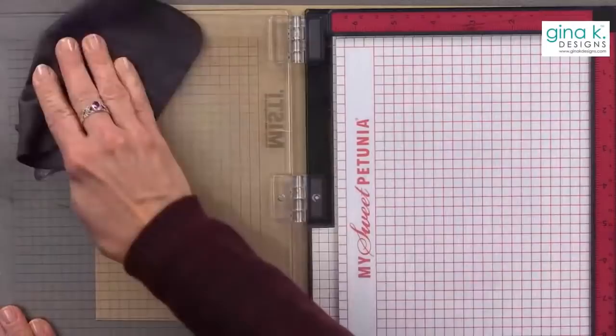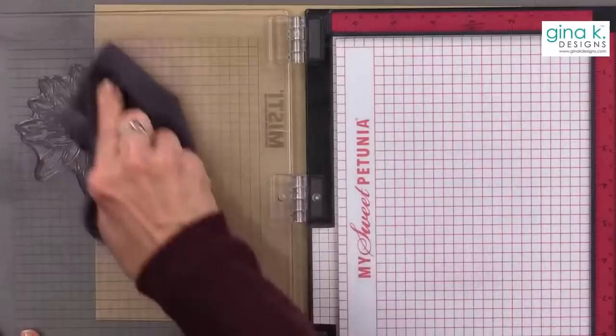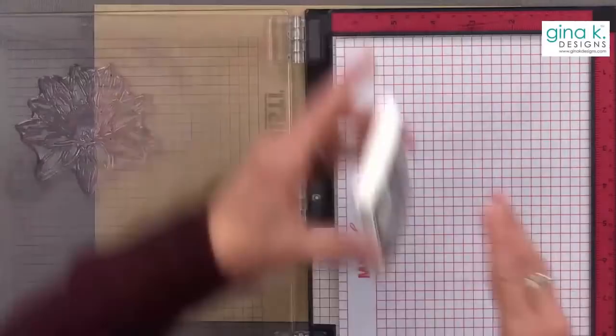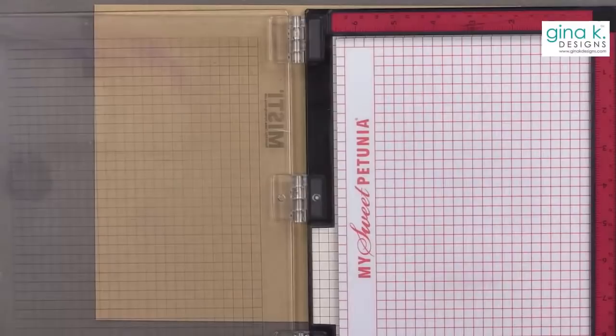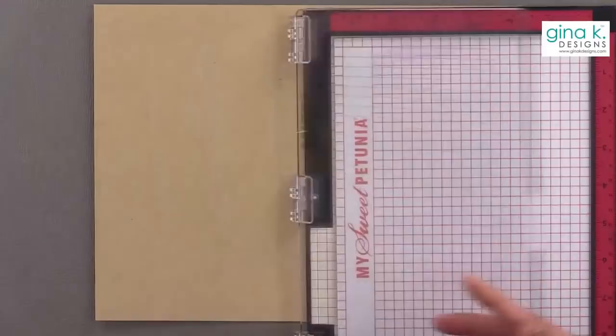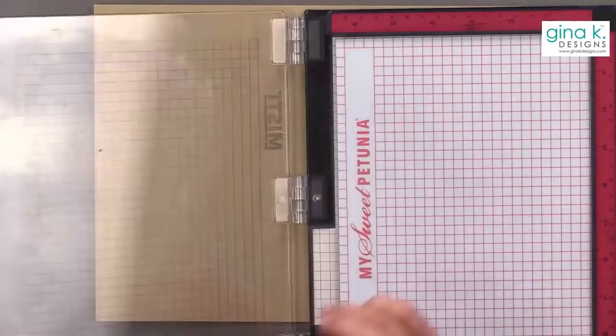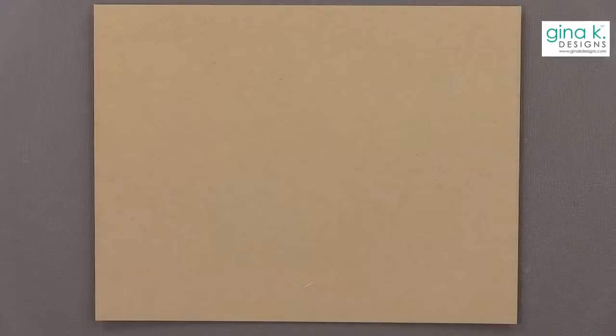Now let's clean this off. The way I clean my MISTI, I use some Gina K Design Stamp Cleaner — I spritz it all over everything, wipe it down, then go back over it with a little bit of Windex. If you have the original MISTI from way back when — if your lines are pink, that's how you know you have an original. If your lines are etched and look gray or clear, then you have the newer model.